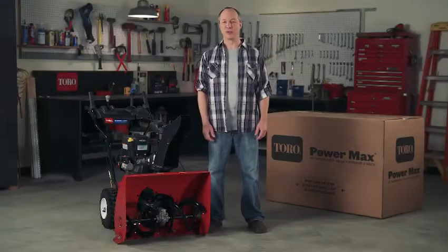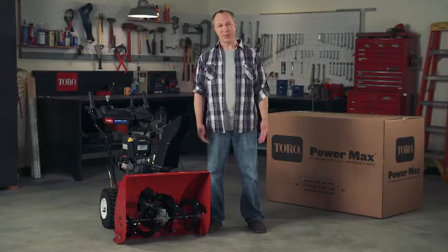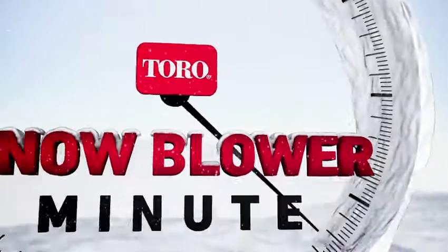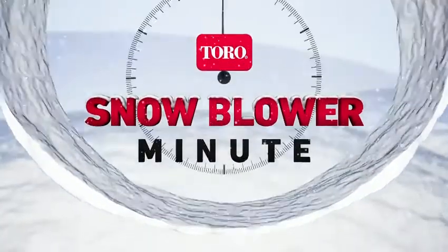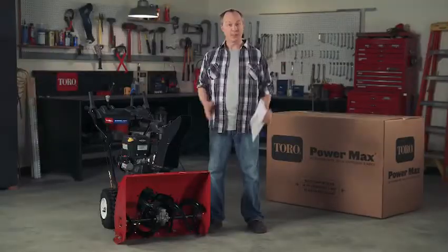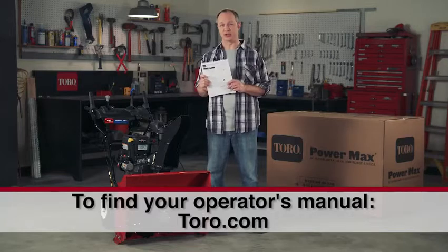You just got a Toro two-stage snowblower — excellent choice. If the words 'some assembly required' make you nervous, don't worry, we're here to help. Before you get started, be sure to read the operator's manual for complete assembly instructions.